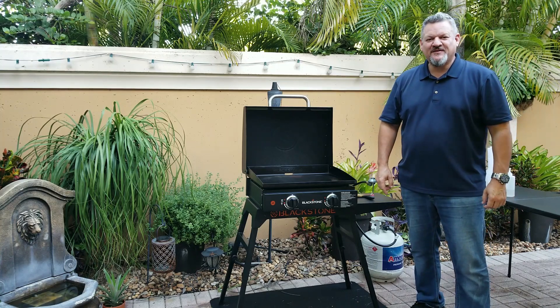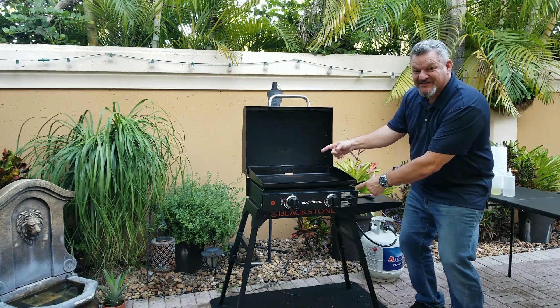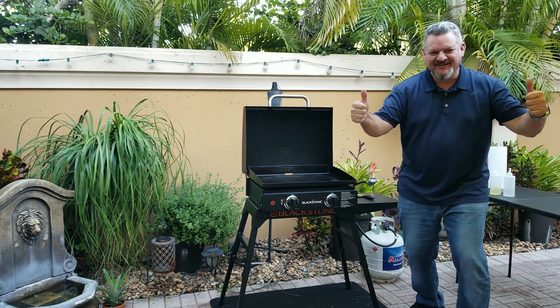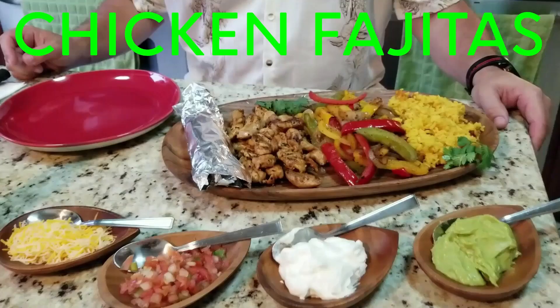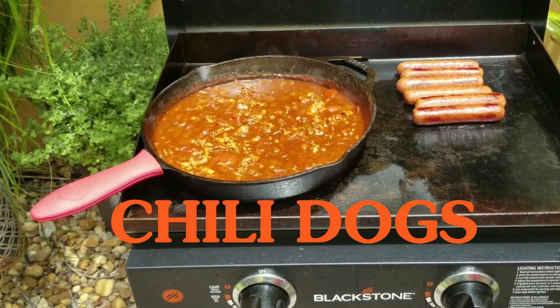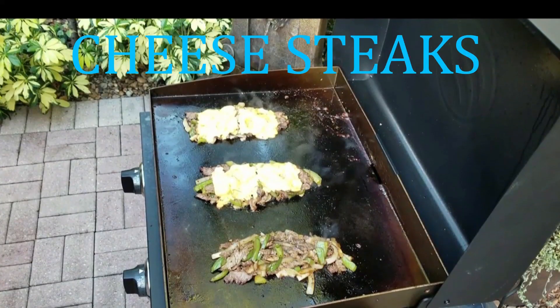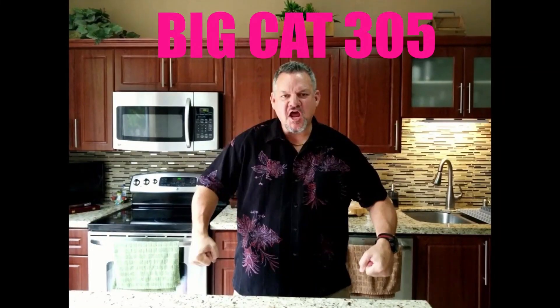What's up, Big Cat 305 here. Tonight we're gonna be making mojo pork chops on the Blackstone. Hello everybody, tonight we're making mojo pork chops — if you've never had mojo pork chops, you do not know what you're missing.